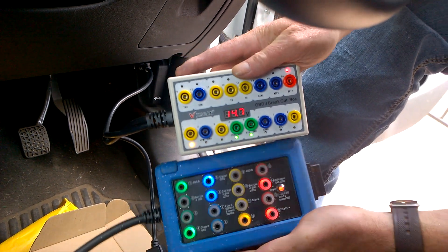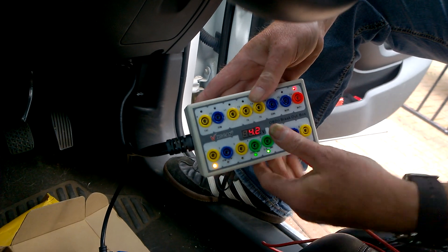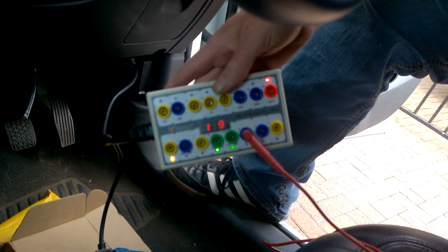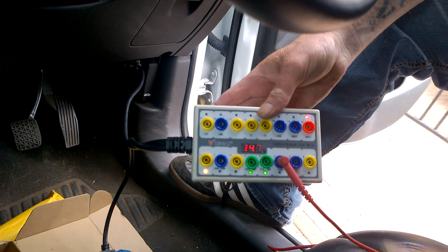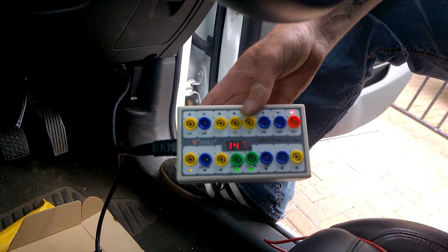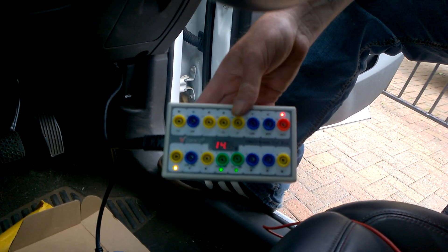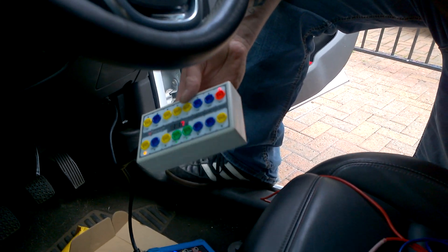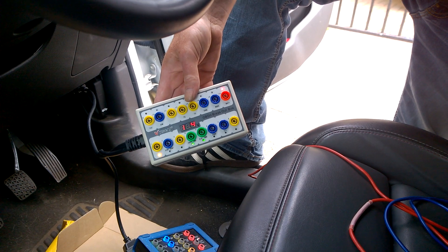The only thing I can really say about this box is that it will obviously take my shielded 4mm bananas, but it's going back. The price I paid was about 40 quid, so they can take it back. I'll probably go after an OTC or certainly a better one than this. This is just crap. Thanks for watching.